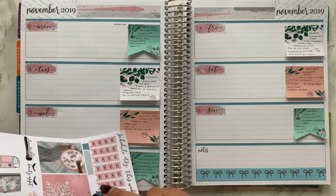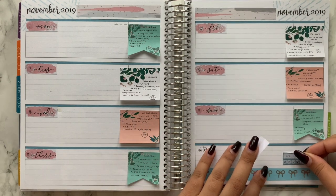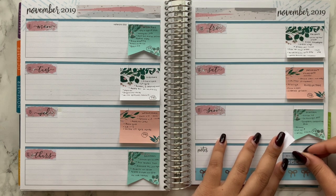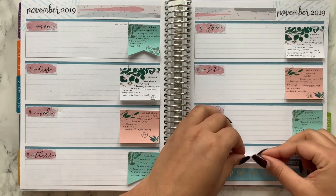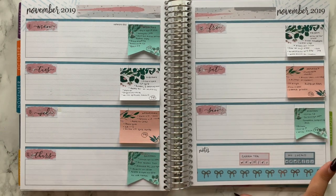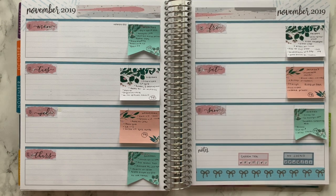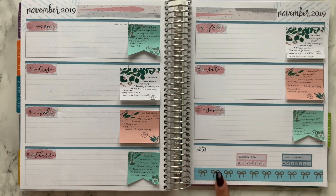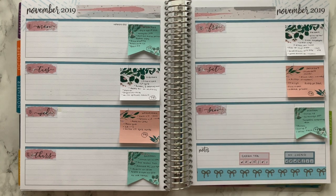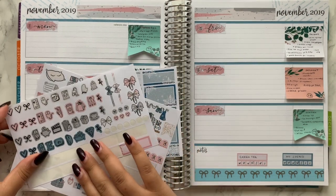I wanted to track my no-spend and my green tea. In terms of how successful I was, for both habits I did four out of the seven days. That's okay — not the best, but better than nothing. This kit definitely has a lot in it, and like I said there was a lot of stuff I cut out.